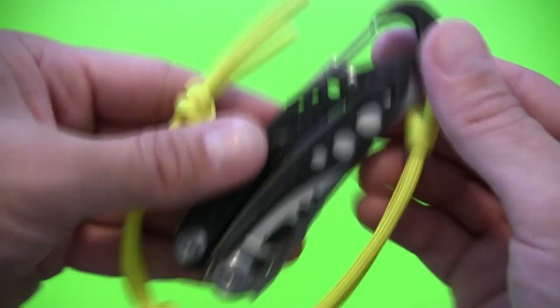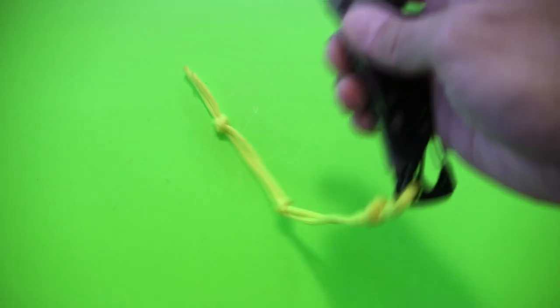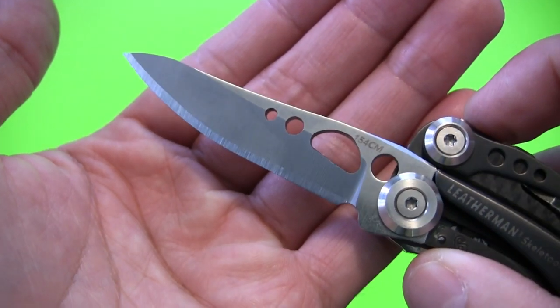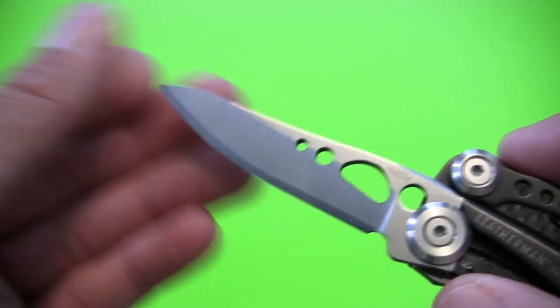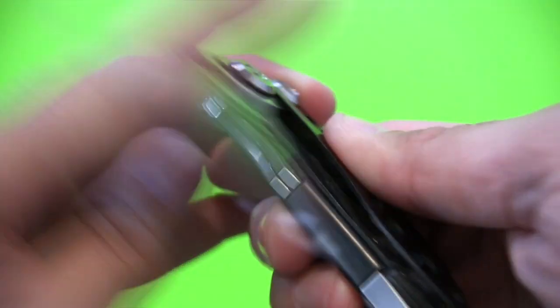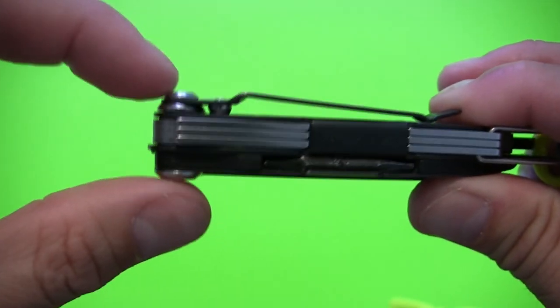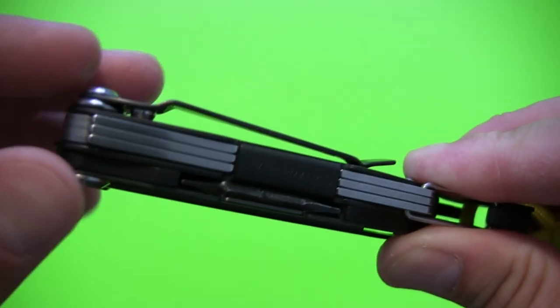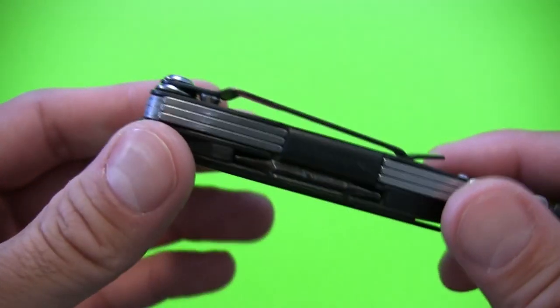There are a couple downsides I'll mention, but overall it works great. It does have that one-handed opening blade — 154CM steel, flat ground — so it's quite up there in steel quality. That should offer a good long-lasting edge. Leatherman typically uses a really good heat treat on their steel, and I don't notice them to be overly brittle or overly soft. The thickness of the overall tool is about five-eighths of an inch, and at its widest point — where the clip rises up and at the pivots — closer to three-quarters of an inch. Not terribly thick compared to other tools, but not the thinnest either.